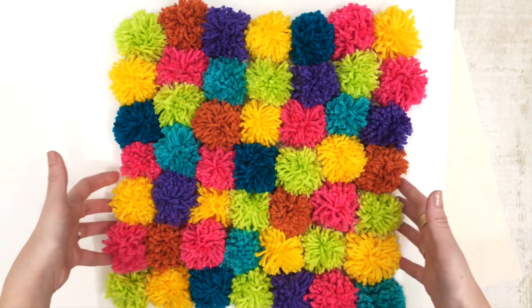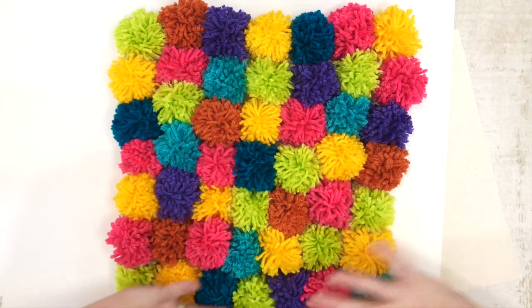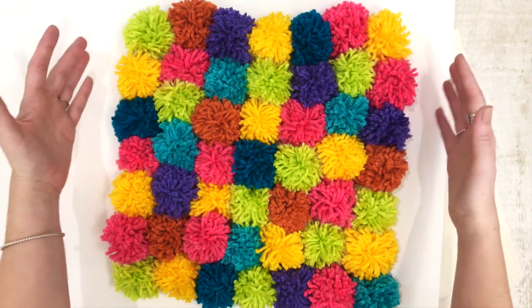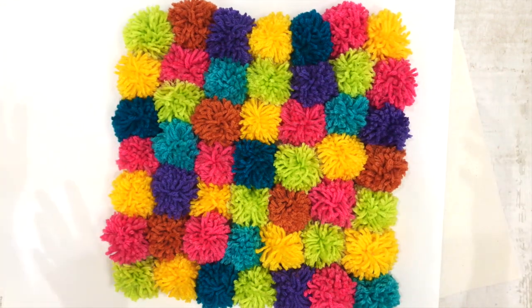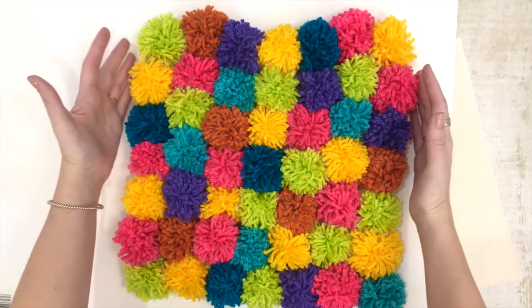Right here I have 49 pom-poms — 7 across, 7 down — and they're going to be squished together. Since I did multiple colors, I went ahead and laid them out the way I want them to look on the pillow, just so it goes faster when I'm actually gluing them all together. So make as many pom-poms as you want, lay them out, and squish them together so you can get an idea of the size for your pillow.